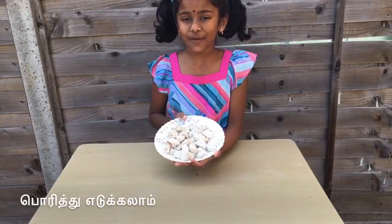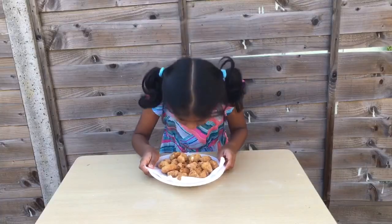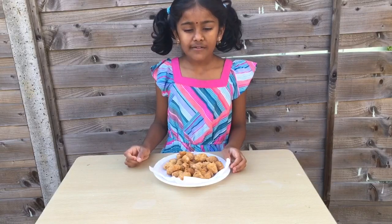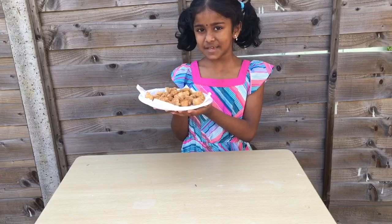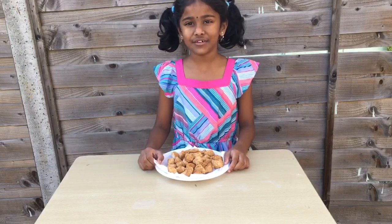Get ready — I'm going to fry these. When they turn golden brown, take them and put on a plate. Mmm, smells delicious! Tastes delicious — you can take this to school. Homemade KFC popcorn! Like my channel, subscribe, comment, and share. Bye!